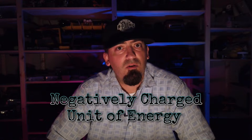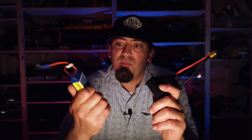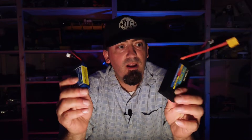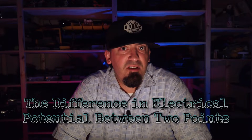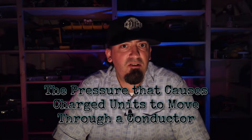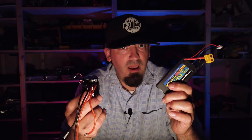I'm going to keep this in the simplest of terms. Within a molecule, an electron is a negatively charged unit of energy. There's also a proton. So what is voltage? This is a 3S battery and this is a 2S battery. What's the difference? Voltage, in simple terms, is the difference of electrical potential between two points — basically the pressure that pushes charged units of energy through an electrical conductor. The electrical conductors in this circuit are the ESC and the battery.